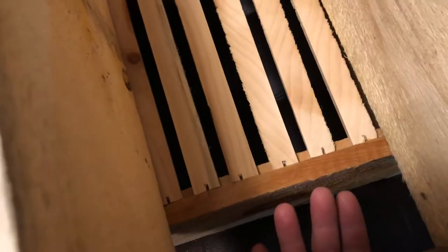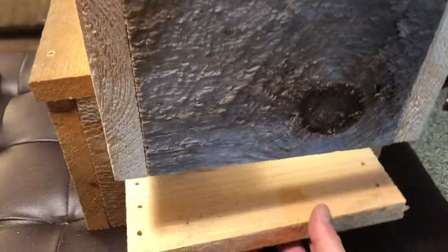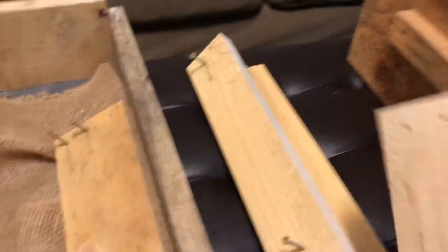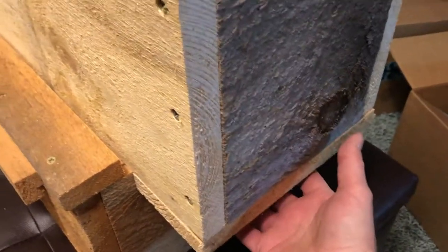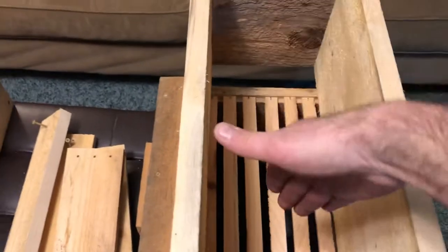Underneath the box you also have a space where the bees could get out once you put the five frames in. So there's another filler plate that gets screwed up underneath. They have a couple of extra pilot holes drilled in, but really one screw on each side is all you need to hold it on — one goes here on this side and one goes on the other side, spaced evenly.